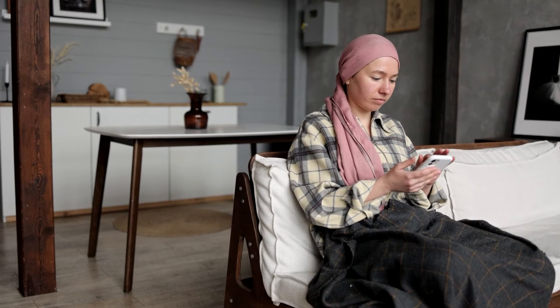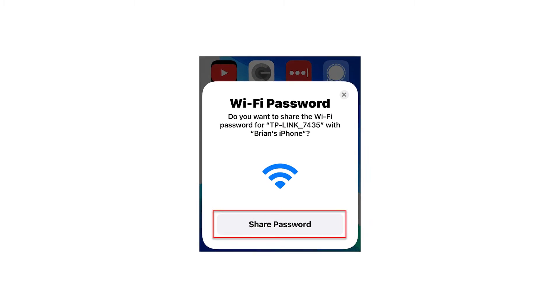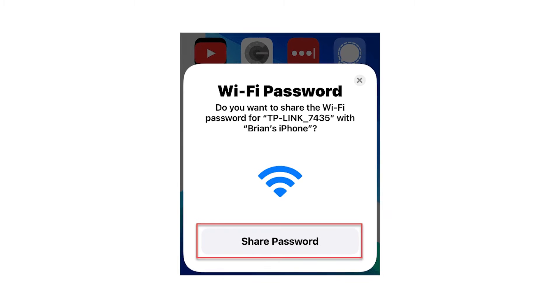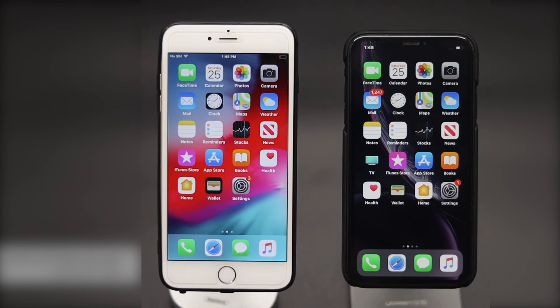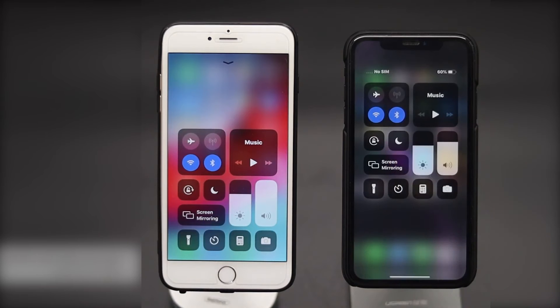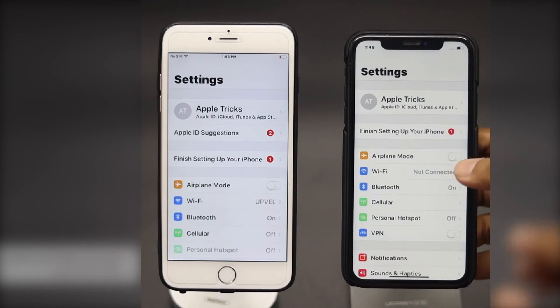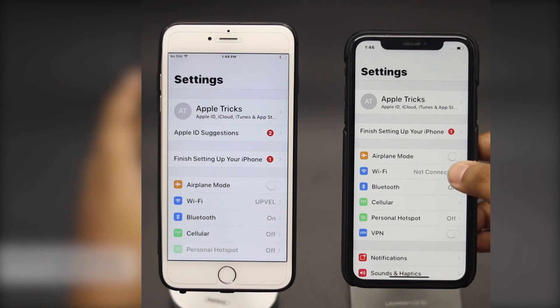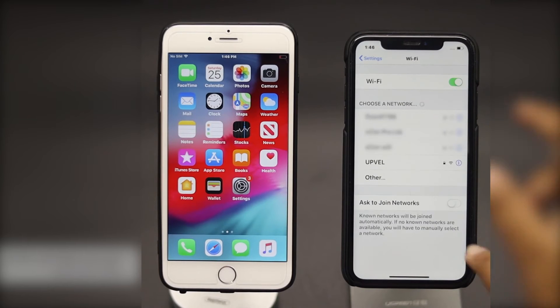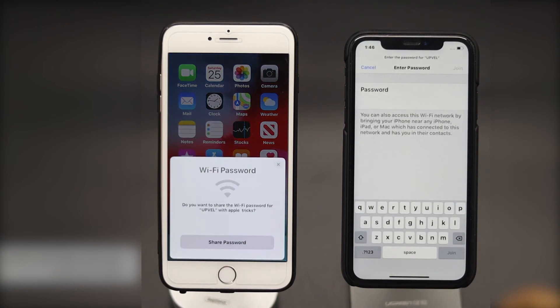Sharing Wi-Fi passwords between Apple devices: if you have another Apple device already connected to the Wi-Fi network, you can share the password. Number one, bring the unconnected device close to the one already connected. Number two, on the unconnected device, go to Settings, then Wi-Fi, and select the network. A prompt will appear on the connected device asking if you want to share the password. Number four, tap Share Password on the connected device. The password will be sent to the unconnected device, connecting it to the Wi-Fi network.